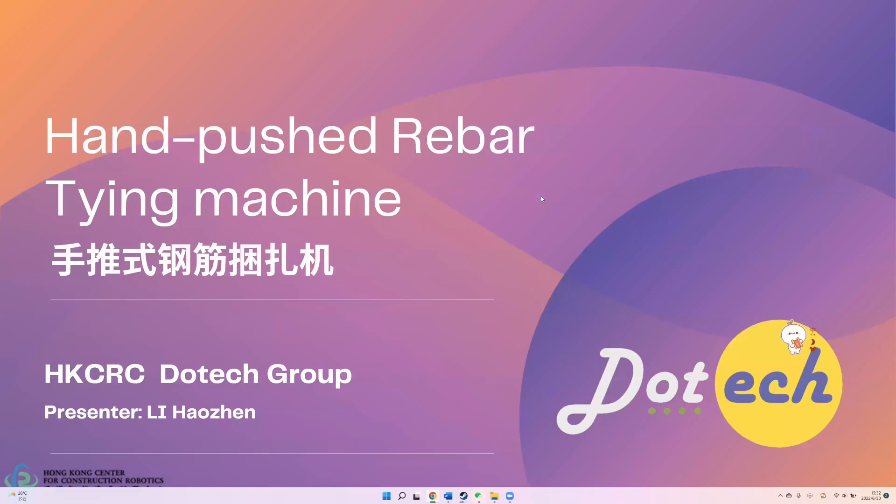Hello, everyone. My name is Li Ho-Zhen. Our project is the Hand-Pushed Tying Machine. We, the DOTEC group, participated in a winter camp organized by the Hong Kong Center for Construction Robotics on the topic of innovation and entrepreneurship in smart construction. This project was proposed by the ARS group during that period.